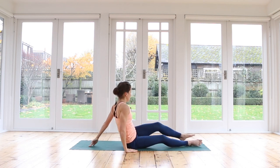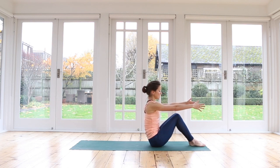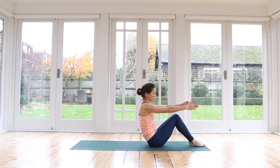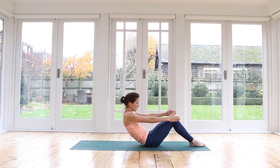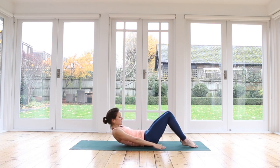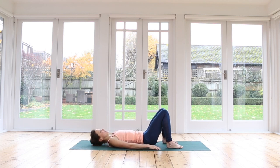Stretch your left leg out in front of you and from here reach your arms forwards. Squeeze your legs together, and slowly with control roll yourself all the way down. Lie down onto your backs, sliding your feet in close towards your sit bones, resting your arms down beside you. Just take a moment — enjoy this moment; you have arrived on your mat. Should feel really nice. Breathe in and breathe out.